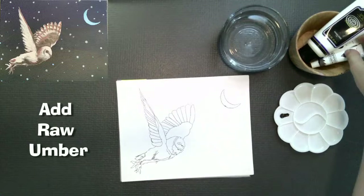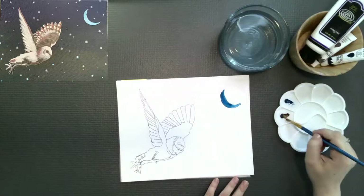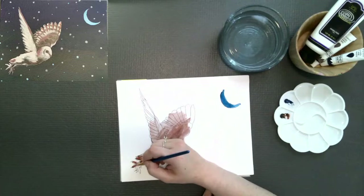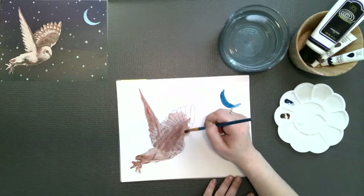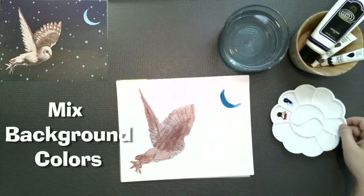Next thing we're going to do is our color wash. I'm grabbing for the brown — it's a raw umber, I'm going to call it brown from here on out — and some blue. We've put one in each well. Got our brush out and we're going to wash in the moon and the brown. Wash just means kind of a watercolor layer. We're using a lot of water and we're just going to wash in the whole owl. You don't have to be too precise — we just kind of want to know where that is before we paint in the background.